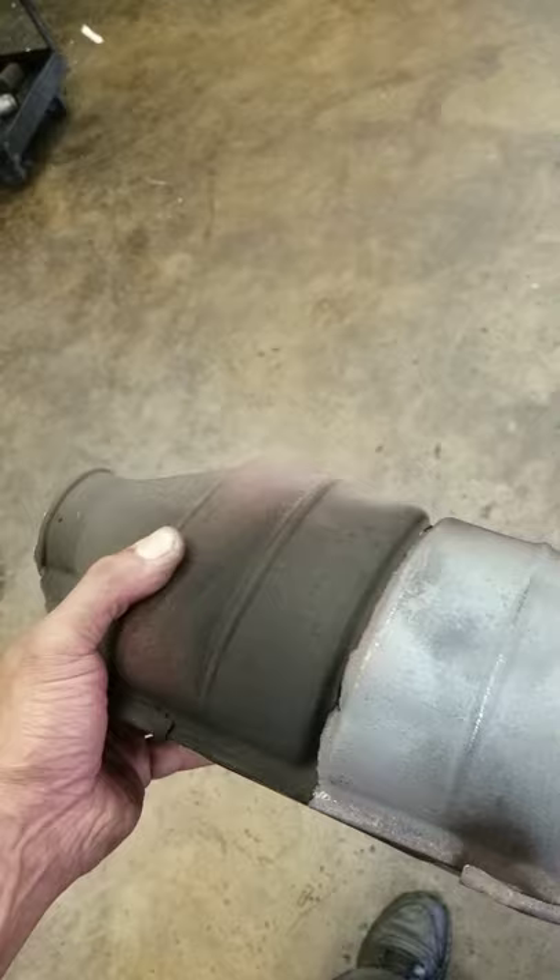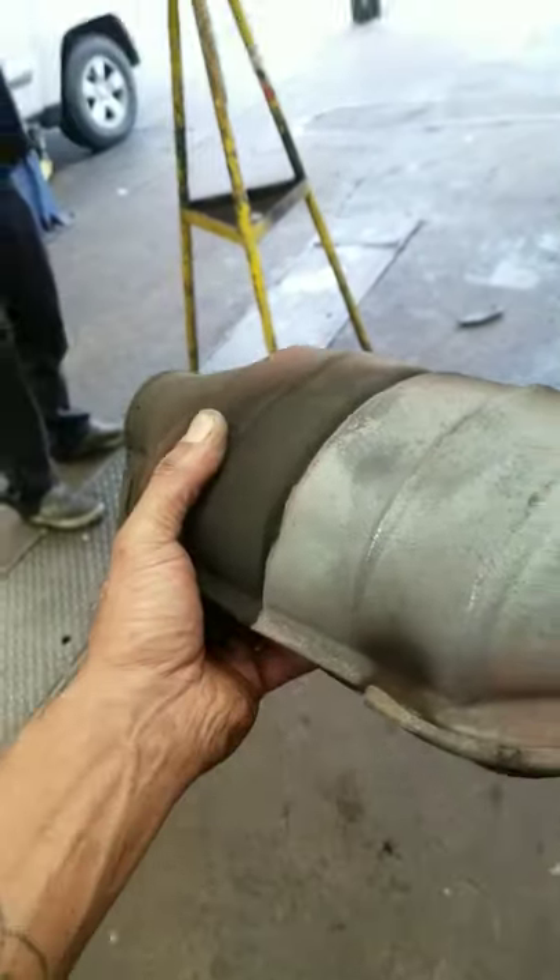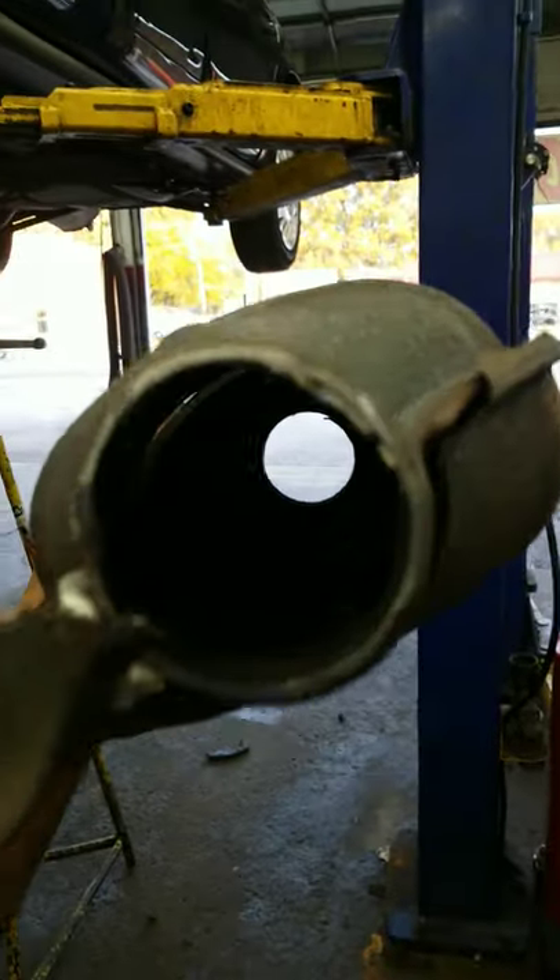So, this is the result of getting the converter out. As you can see, thieves would have wasted their time with this one because it's no good. You can see straight through that one.